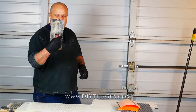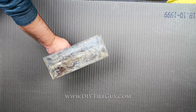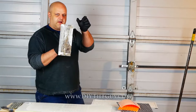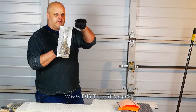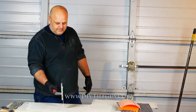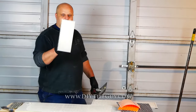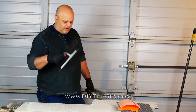Next size up is the 1/4 by 3/16 inch V-notch trowel. What does that mean? It is 1/4 inch across, 3/16 of an inch deep — which is almost a quarter — and it's in the shape of a V. This puts a little bit more mortar down than the 1/8 inch trowel, but a little bit less than the next size up, the 1/4 inch by 1/4 inch square notch trowel. You can see it puts a little bit more mortar down.